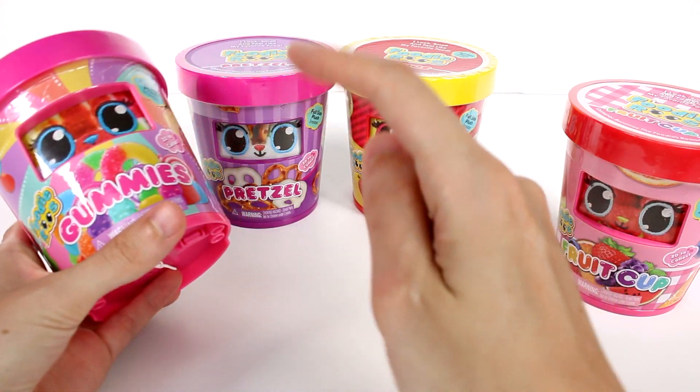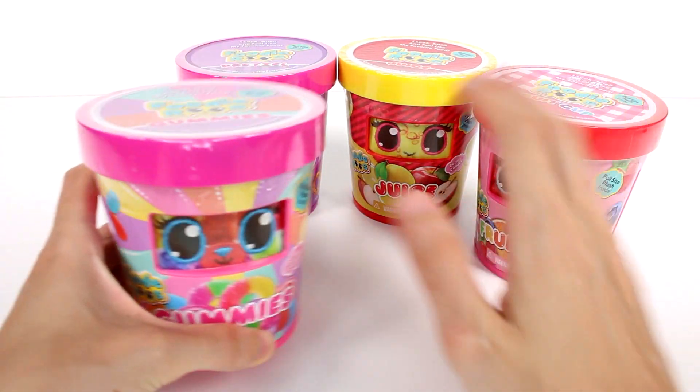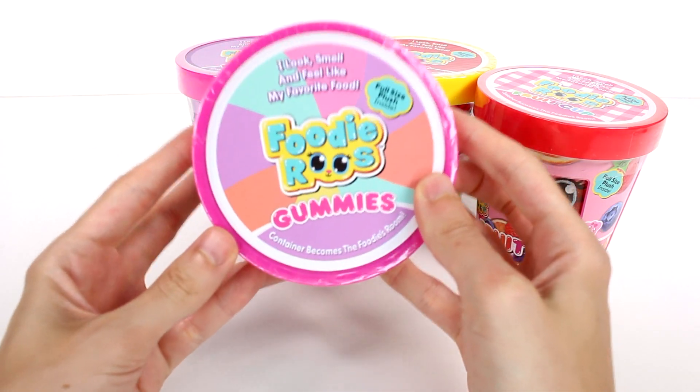There are so many different ones to collect. We have a gummy, pretzel, juice, and fruit cup one here today. It says: I look, smell, and feel like my favorite food.